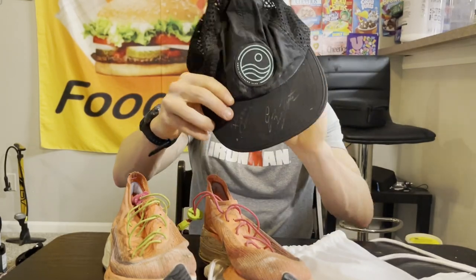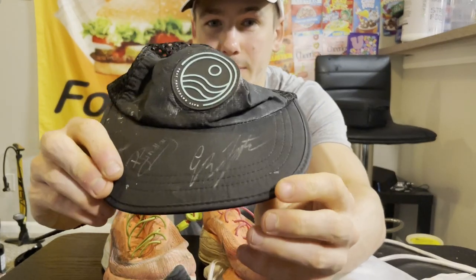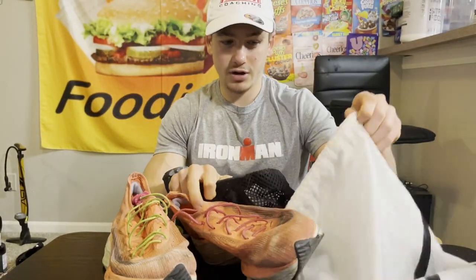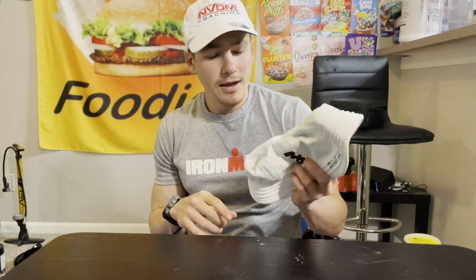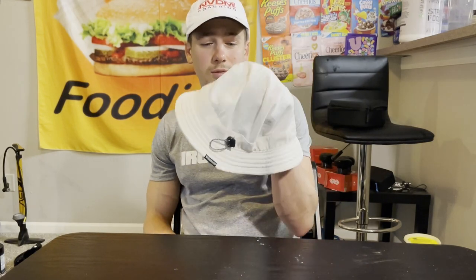I have my running hat, which I only wear during races because it's signed by Eric and Paula from That Triathlon Life. I also have a bucket hat signed by Nick G — I probably won't wear it during the race but I'll definitely wear it in Florida. I keep a race belt in my bag which I'll show you in a bit.